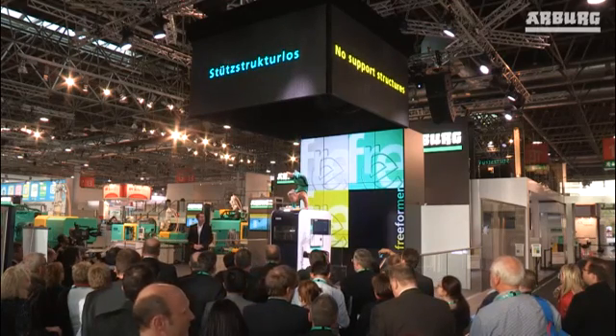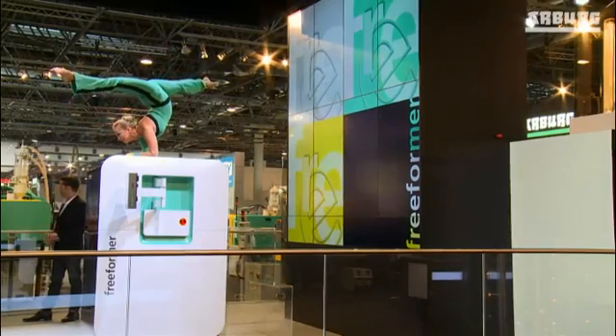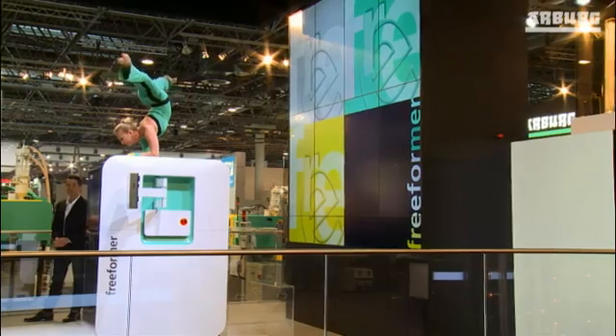And best of all, whatever industry you come from, our freeformer can offer you new levels of freedom to suit your needs, requiring no support structures.